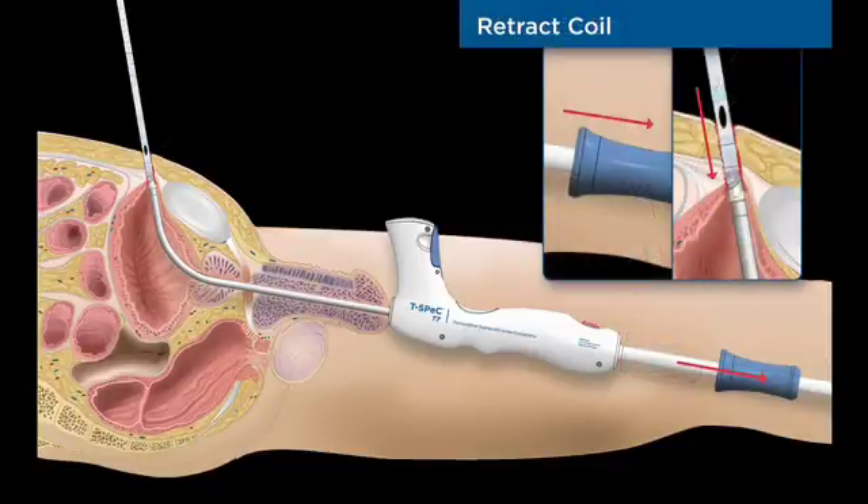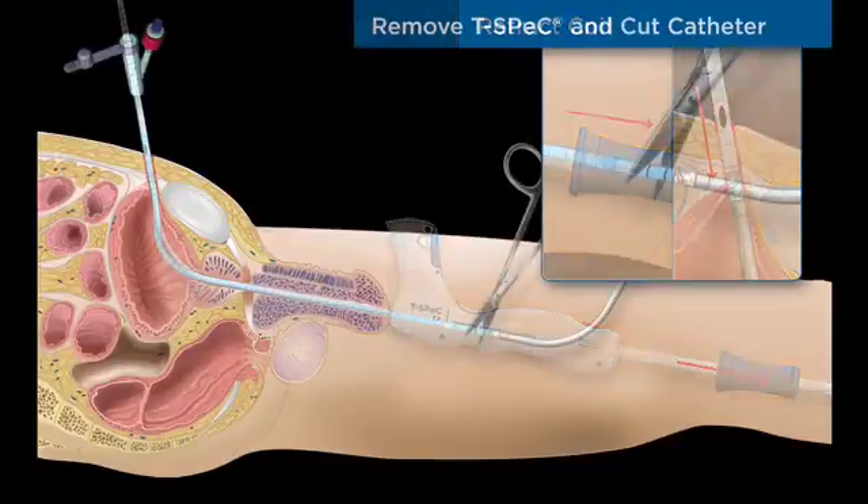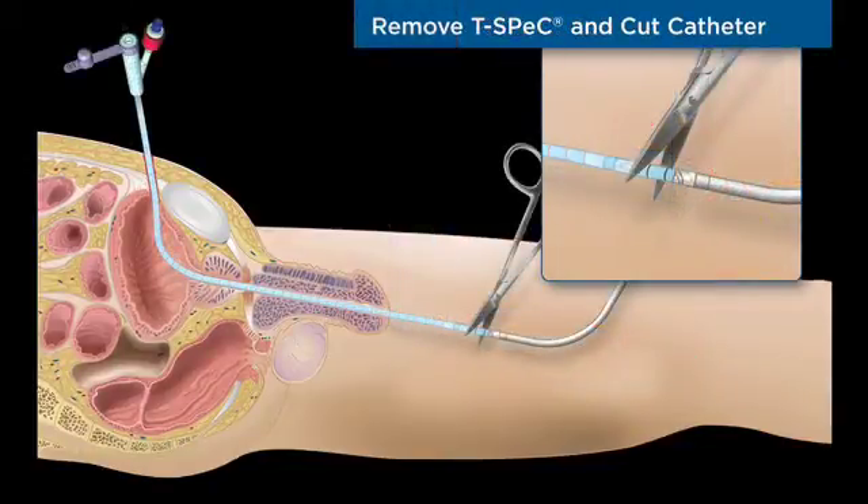The handle lock is released and the coil is retracted into the sound. The handle lock is then re-engaged and the catheter is ready for placement in the patient.